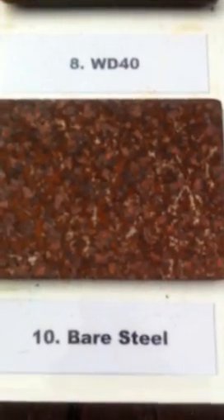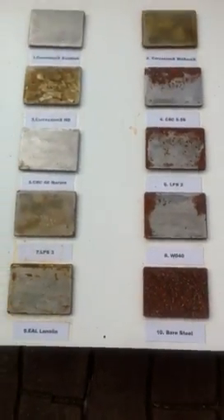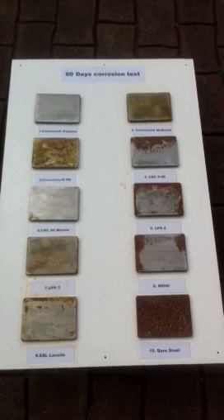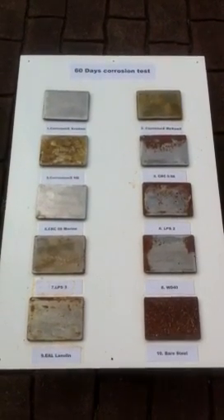However, this is what it would have looked like if we wouldn't have been treating it at all. This is bare steel, untreated after 18 days. So yeah, I suppose the proof was in the pudding. Can't say anything else — Corrosion X was the one which held it best. We'll catch you later.